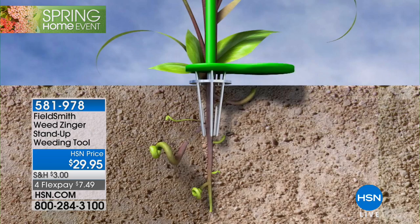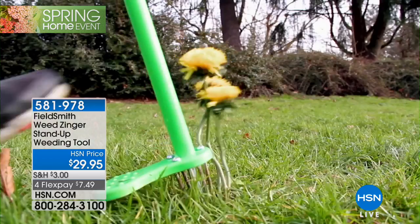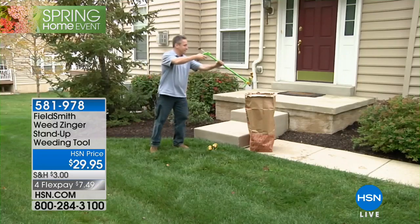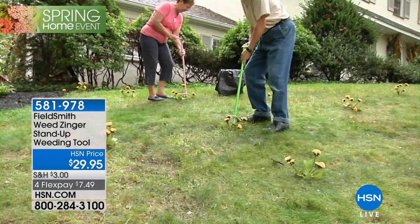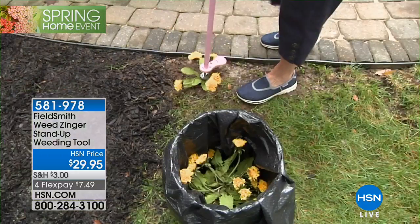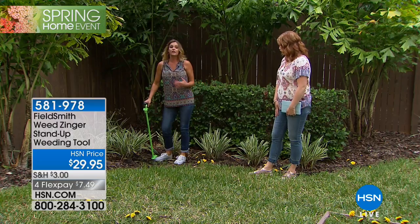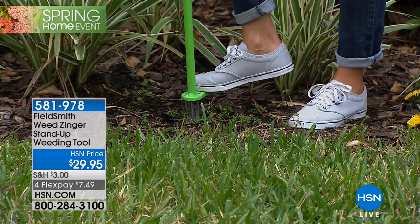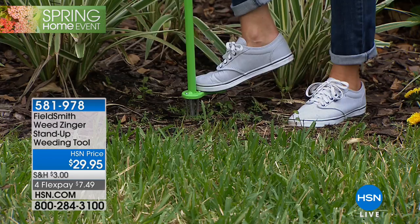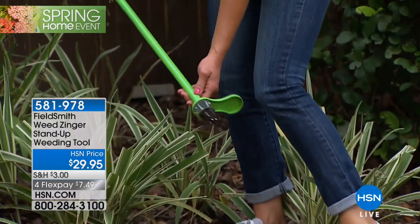A lot of people are terrified of reaching underneath and grabbing weeds — there can be snakes in there, and a lot of people are terrified of snakes. This is a great resource for somebody who doesn't know what they're digging into and doesn't want to get their hands dirty or bend over. I'm in my young 40s, and if I weed all day, my back literally does hurt. All you do is push down, twist, and when you pull out, the root and everything comes out with it.